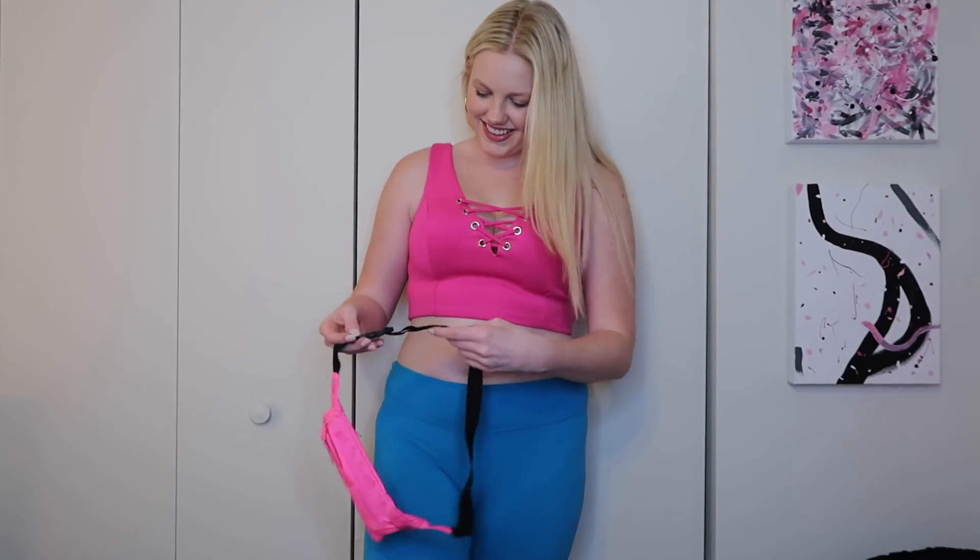By playing up your hair and makeup and really making it fit this character, you can definitely make this look come together using things you already have. The idea with this one is to just play around, be creative, and have fun with it.